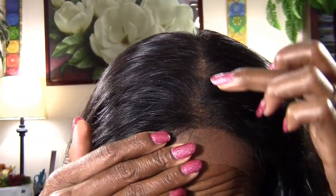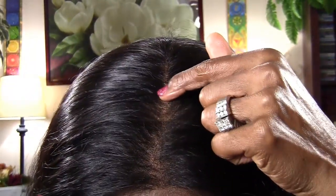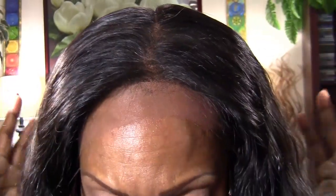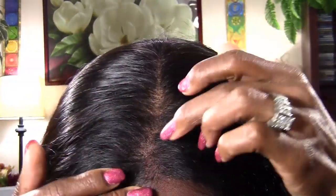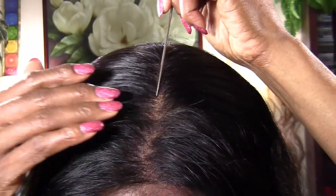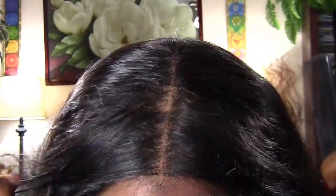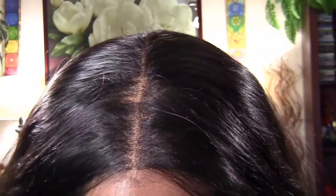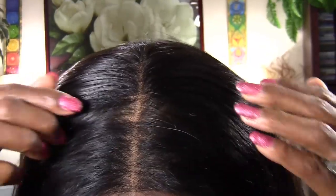I just wanted to show you this really quickly. Let me zoom in so you can really look at the stitches. From here to here is all double knotted, and it's every other hole — so it's not even straight across. You can pretty much see the pattern of every other hole and how the part looks. And you know I don't bleach my knots, because I like my wigs to last like five years.